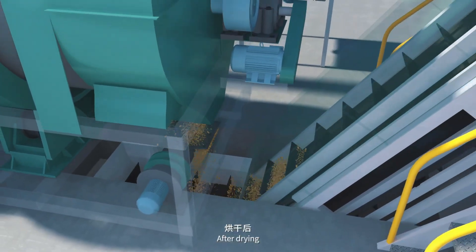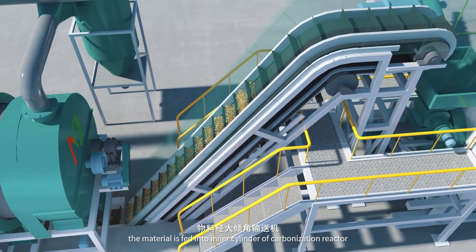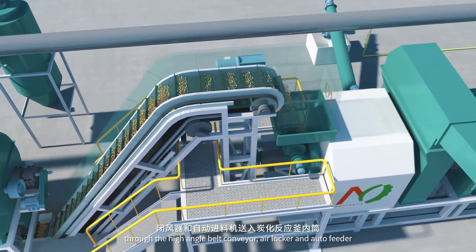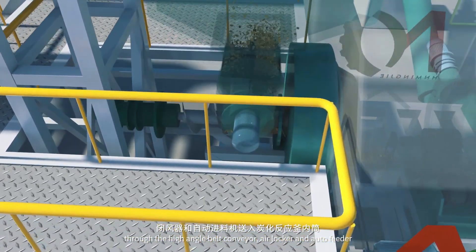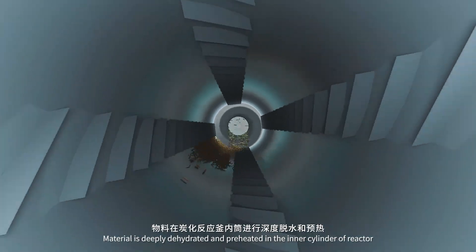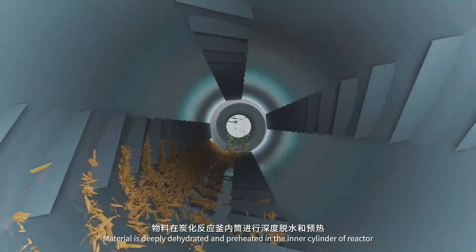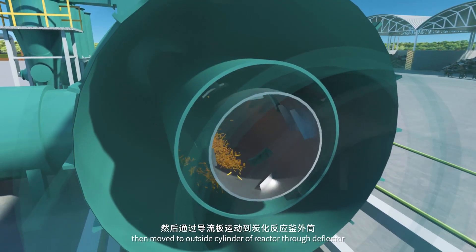After drying, the material is fed into the inner cylinder of the carbonization reactor through the high angle belt conveyor, air locker, and auto feeder. The material is deeply dehydrated and preheated in the inner cylinder of the reactor, then moved to the outside cylinder of the reactor through the deflector.